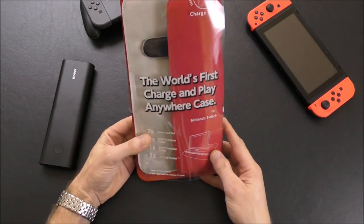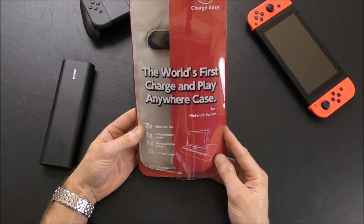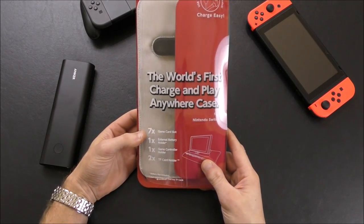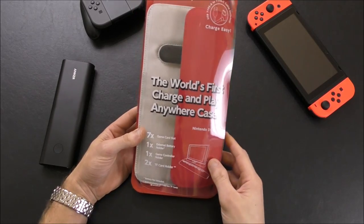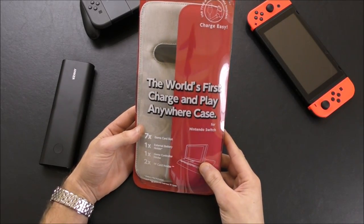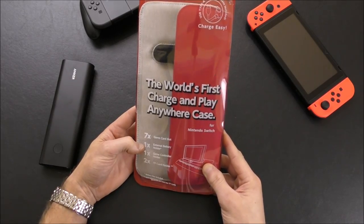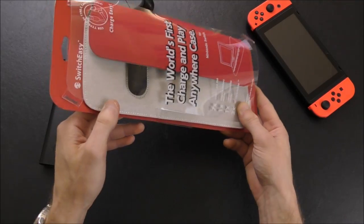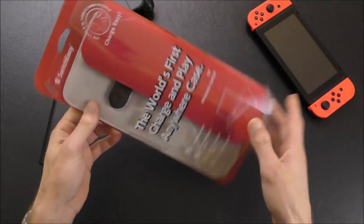The Power Pack by SwitchEasy. They sent me a link to a Kickstarter campaign that they were running, but that is already closed now. They do have a website where you can pre-order this — it seems like it's still in pre-production. I will put a link in the description box below. You can pre-order for $29.99. There are several different colors available: this is the red and off-white-y gray, they also have black, and an orange and yellow version.